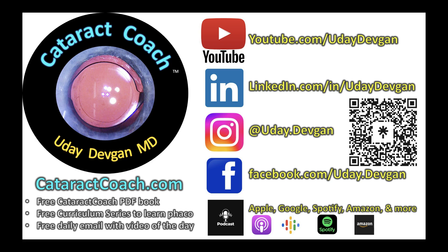Beautiful case, thank you for sharing. Remember, check out the podcast — every week a brand new episode, you will learn so much. Available everywhere you find podcasts.